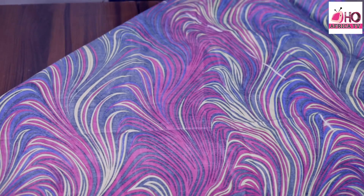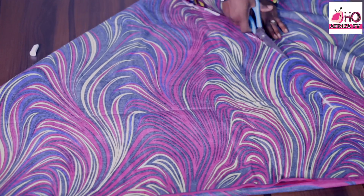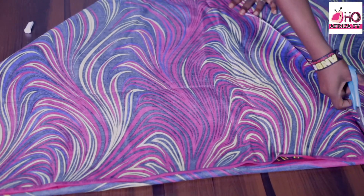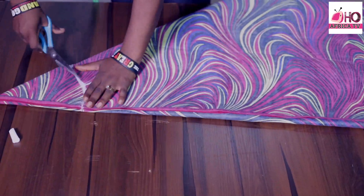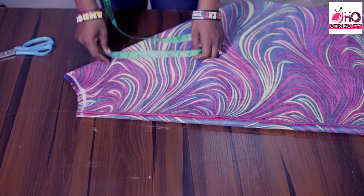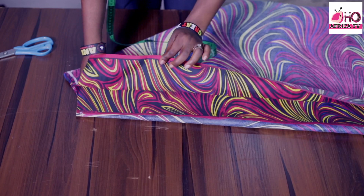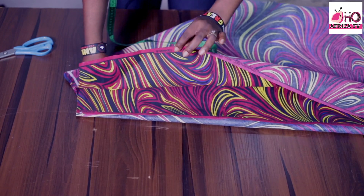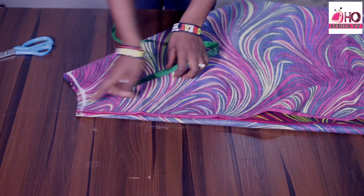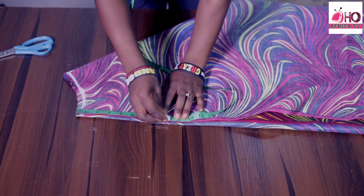I'm going to cut, and that will be done on the open parts of my fabric. Then I'm going to bring out the armhole measurement, and to do that I'll measure 8 inches.